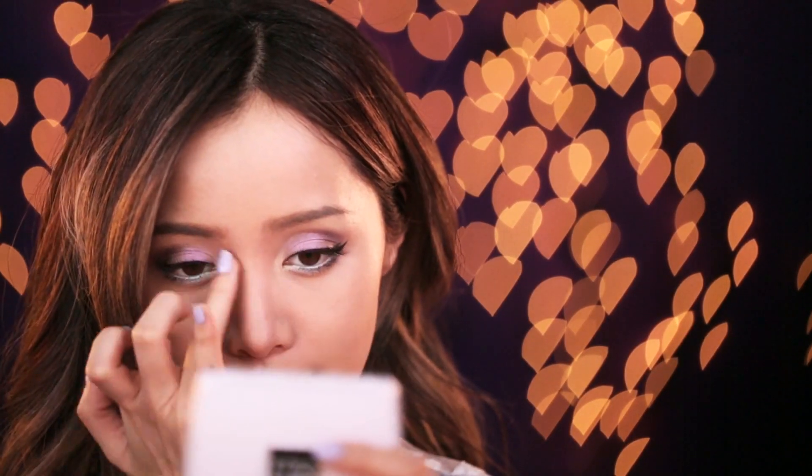To create the illusion of a slimmer nose bridge, I'm adding a few contour markings on my nose and blending it so that it looks like a natural shadow. Finish off your face with a sheer rosy blush. I'm using the blush color in Daydreaming. Add this on your cheekbones and blend it out so that it looks like your face is blushing. You're gonna look like you're in love.